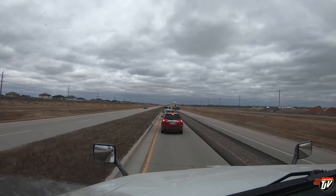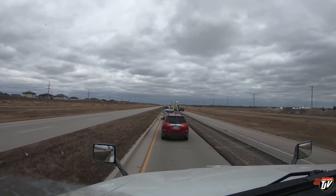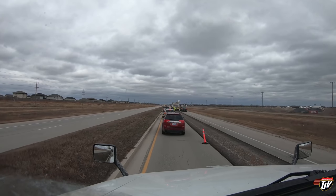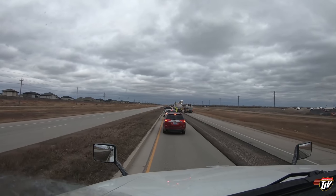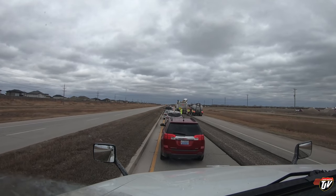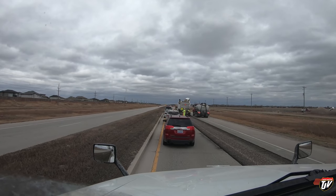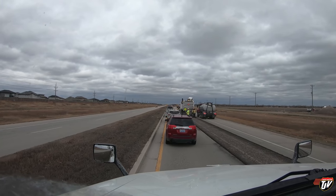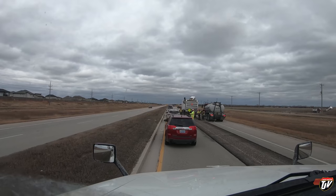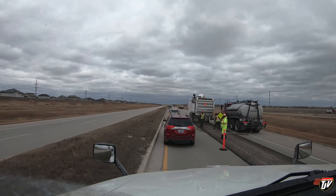I guess it needed to be done. It wasn't that bad here - I mean, there's roads that are worse than this, but whatever. Here we are, living the dream. Look at these guys - they're scared of this truck. They're literally scared to drive past it. It's not that scary. That would be a fun machine to operate though.